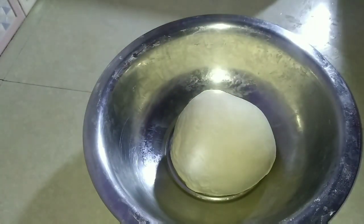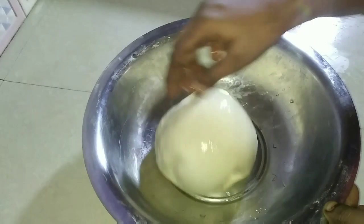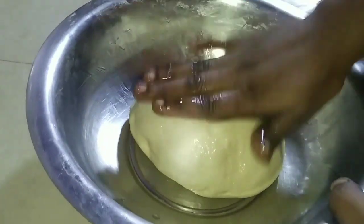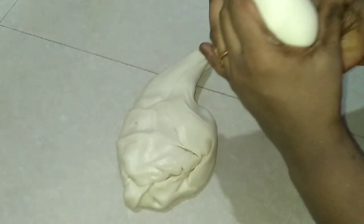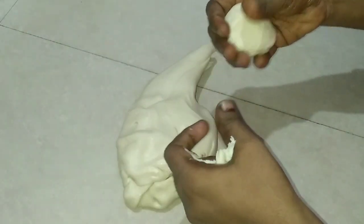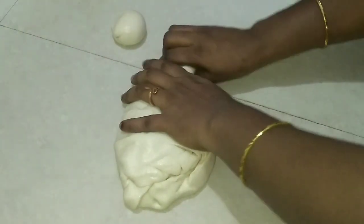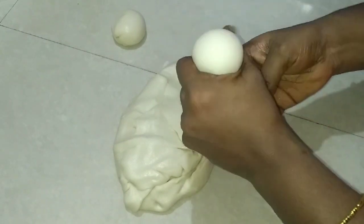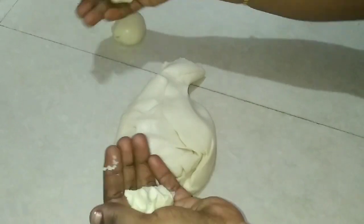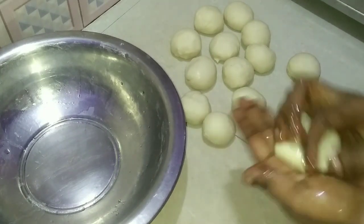Put a little bit of water on the top. Let's add a little bit of the water and put it in for about 10 minutes.